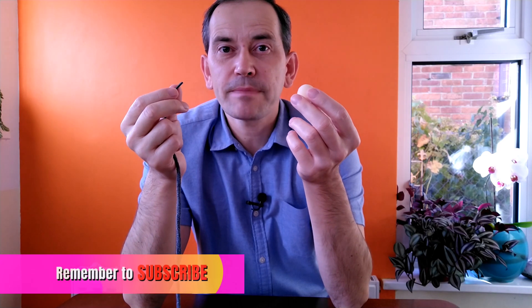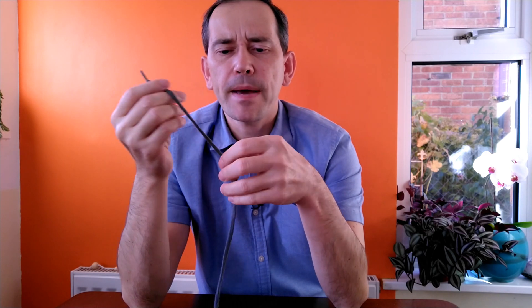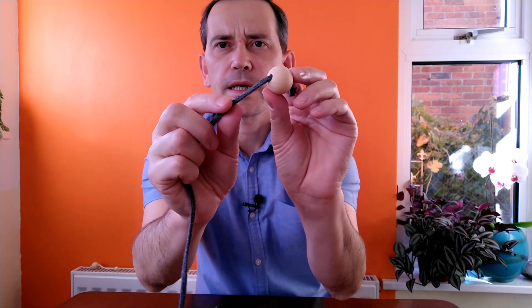Ideally it should have a hole in it. If not, you can use a drill and drill it through. I'm pretty sure you have some kind of shoelace at home or another kind of cord which you can thread through it. To make this pendulum is as easy as it gets — basically you thread the shoelace through the hole in the ball, make a knot at the end so it doesn't go out, and then make another knot here to lock the ball so it doesn't move around.